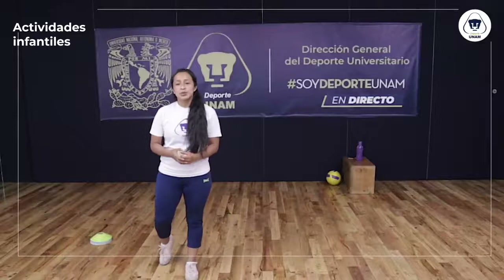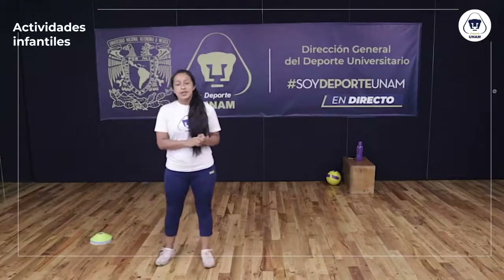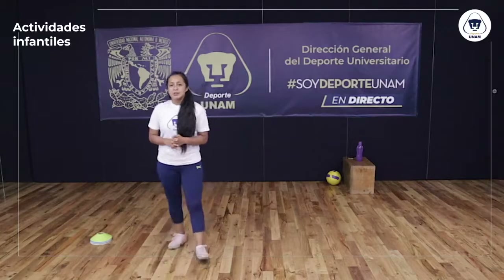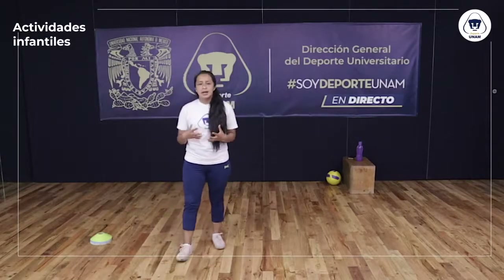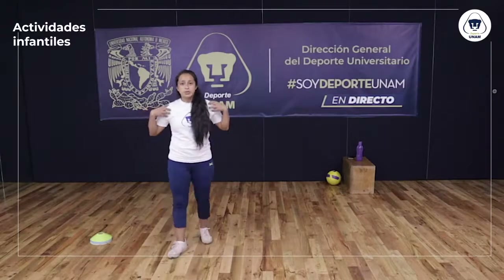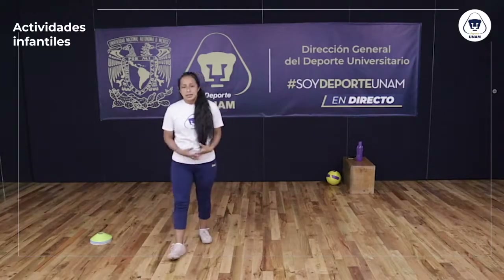¿Qué tal? Muy buenas tardes amigos de Fortuna. Mi nombre es Javier González y nos encontramos nuevamente en una sesión de fútbol. El día de hoy vamos a hacer un trabajo general. Vamos a trabajar la gran mayoría de los músculos de nuestro cuerpo. Vamos a utilizar brazos, abdomen y piernas.